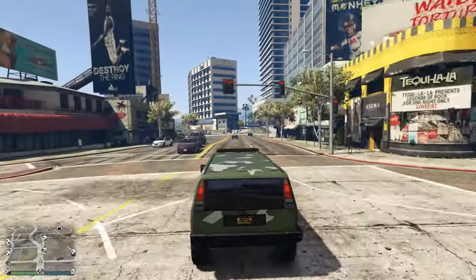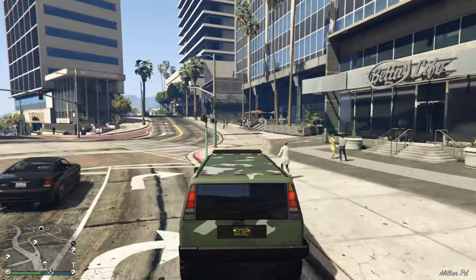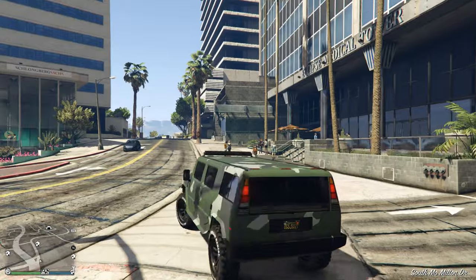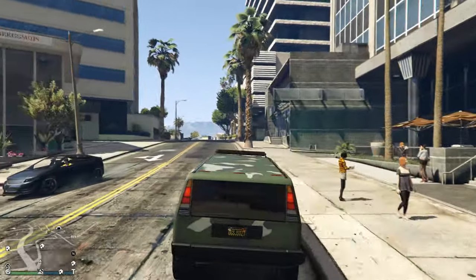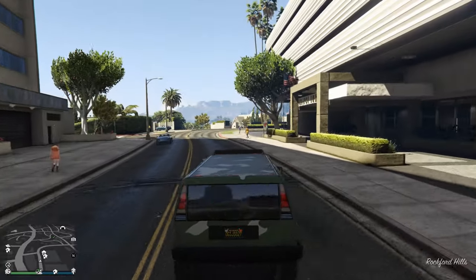It's pretty powerful. You can go off-road and fit four people in it. It's an older model, but if you like the Humvee style, it's not that bad.